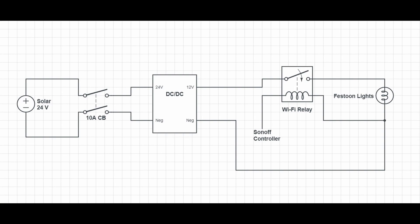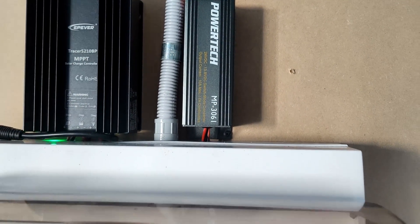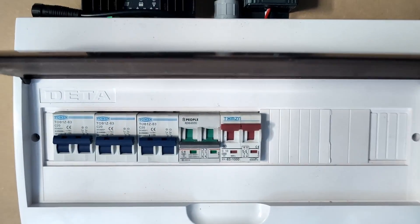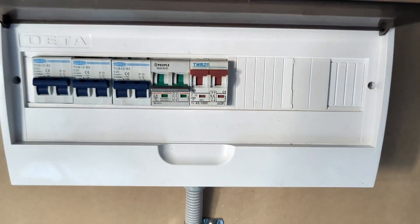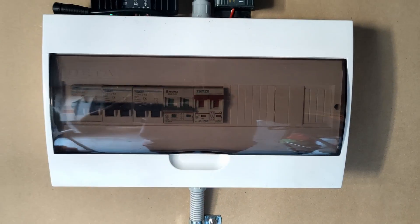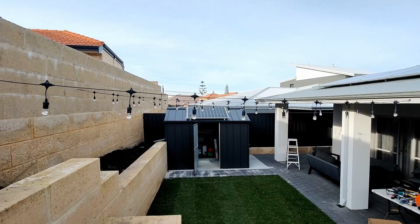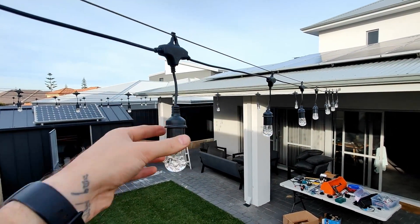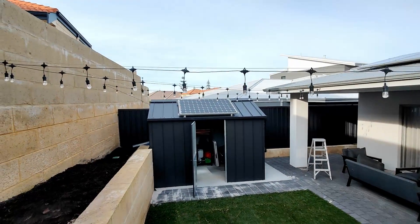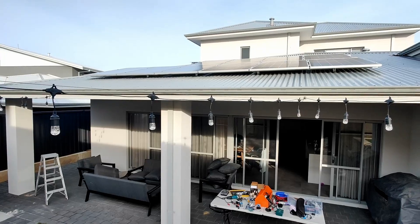There's not much to show in the way of wiring but I'll put up a diagram for those interested in how I did it. Here's how it looks installed. We can turn them on now — they're all on, though it's hard to see in the video. Wait till it's night time.